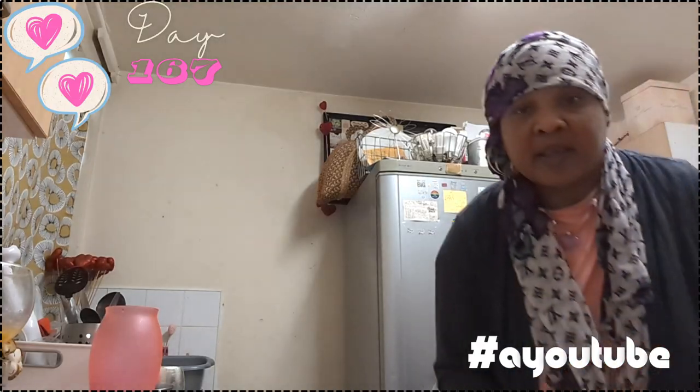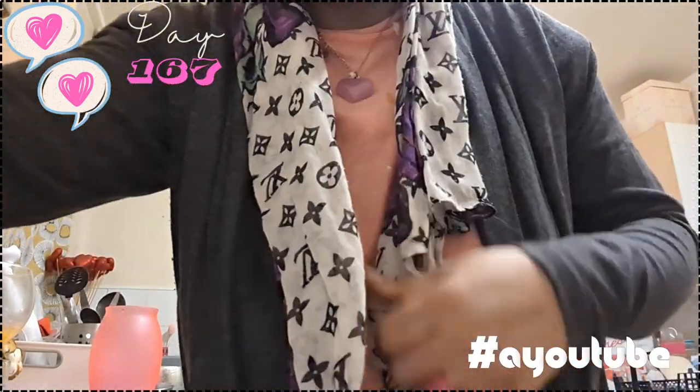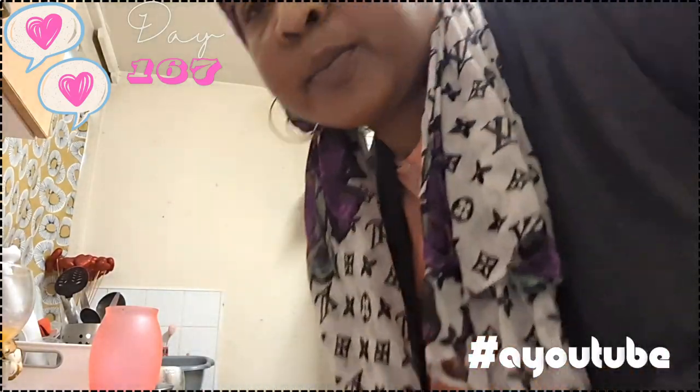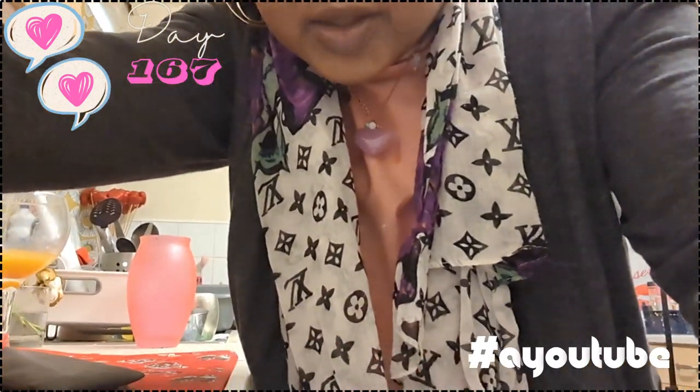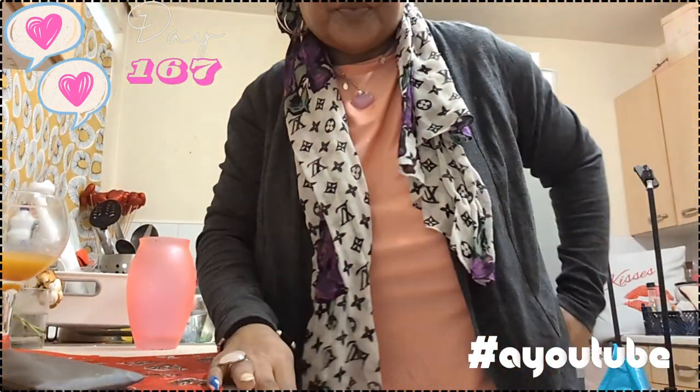Hi Spartas! Thank you to the new Spartas, thank you to the new people who subscribed, I appreciate that. In this video I just wanted to show you guys quickly how I use ACE whitening.